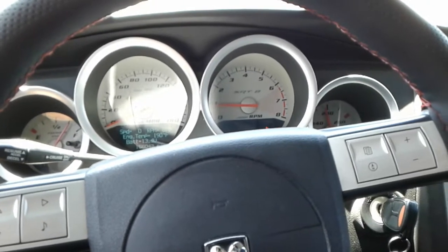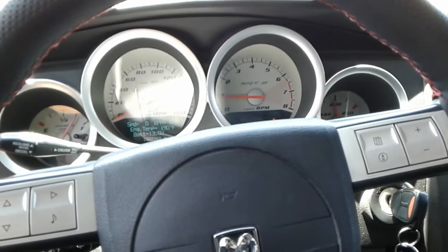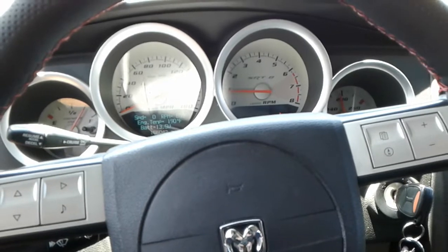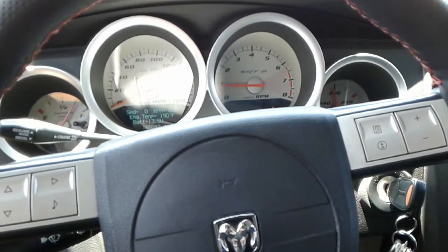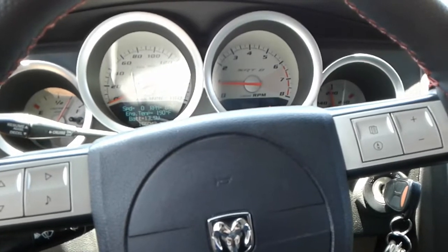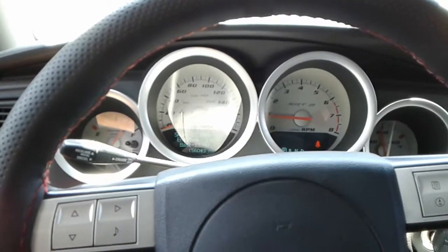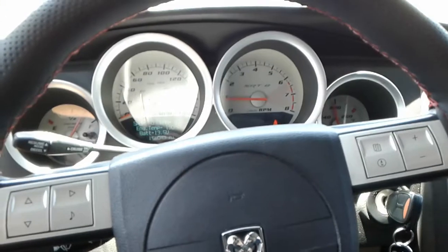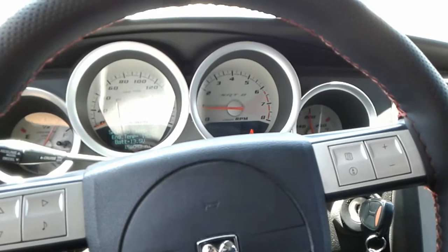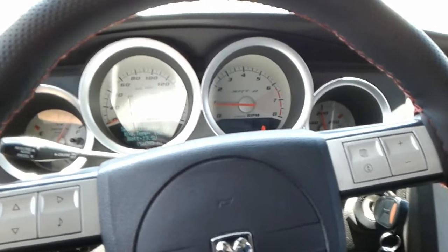Hey, what's up guys, it's me again talking about the 6.1 Hemis. I did a cam swap on this car four months ago. Comp Cam and all these aftermarket performance camshaft places — they're trying to sell you push rods, lifters, and of course the cam.